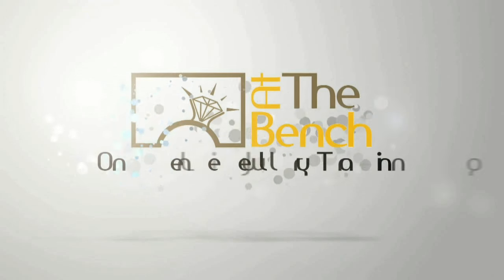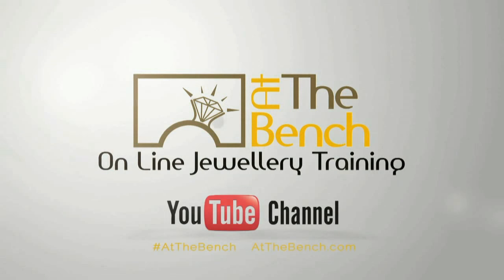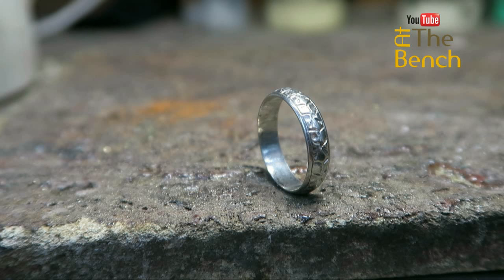Hi, I'm Andrew Berry and welcome to At The Bench's YouTube channel. We've got a platinum wedding band here that we're going to resize — we have to take it down just one size.